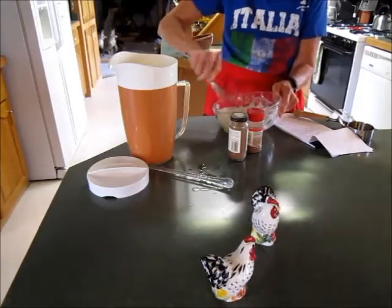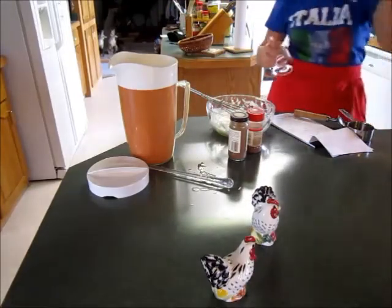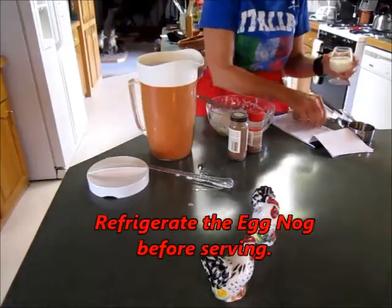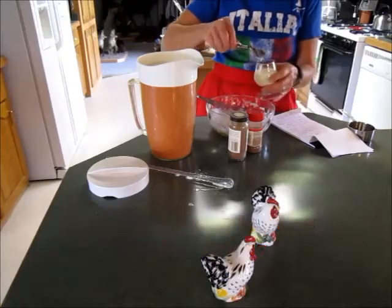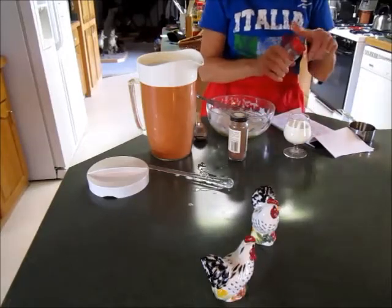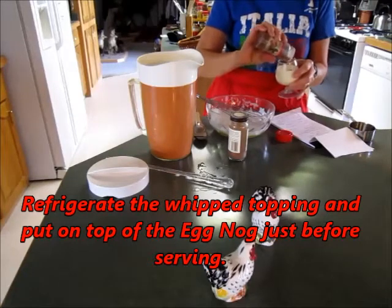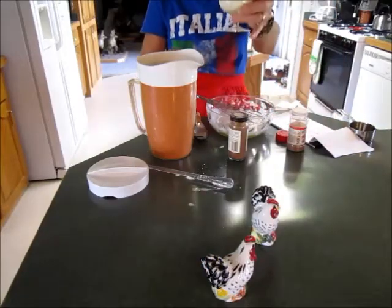I think we're ready to test the eggnog. Get a glass, spoon on our topping. And I like nutmeg, but if you have any nut allergies, cinnamon works great. Put a little nutmeg on top. Salute!